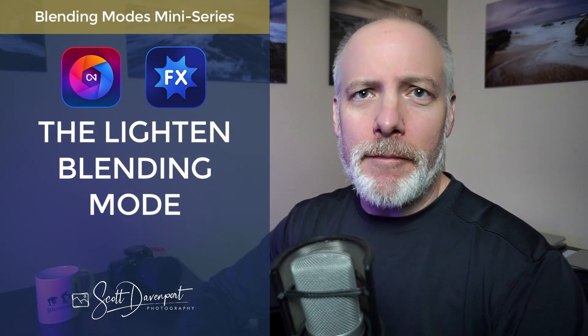Hi gang, Scott here. This video is part of a mini-series on blending modes in On1 software. This video looks at the lighten blending mode.